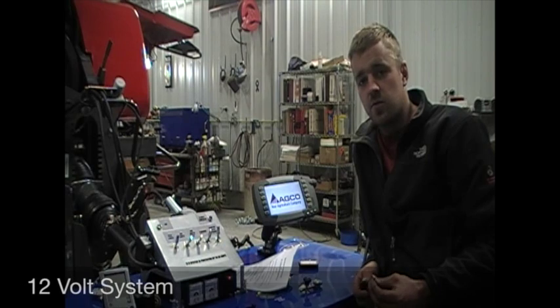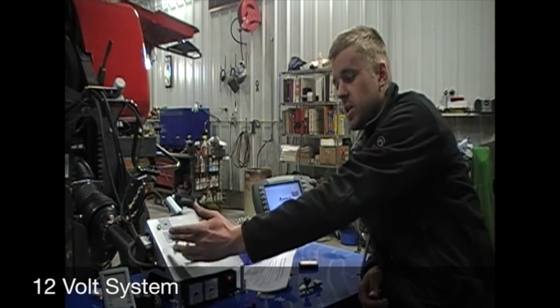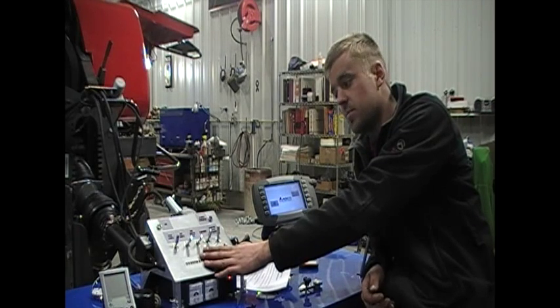The first power source we're going to review on the ShoutDog is the 12 volt system. We have the option of checking our field lights, our tail lights and our flashers. Also we have a switch for the auxiliary center pin for running accessories on your implement.